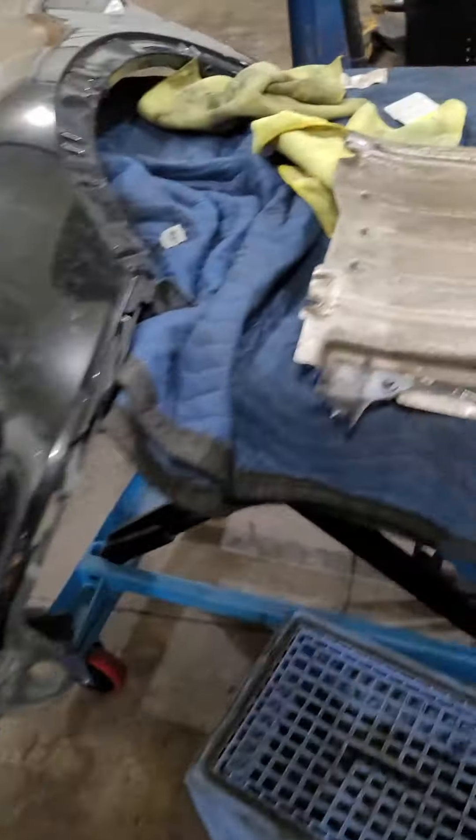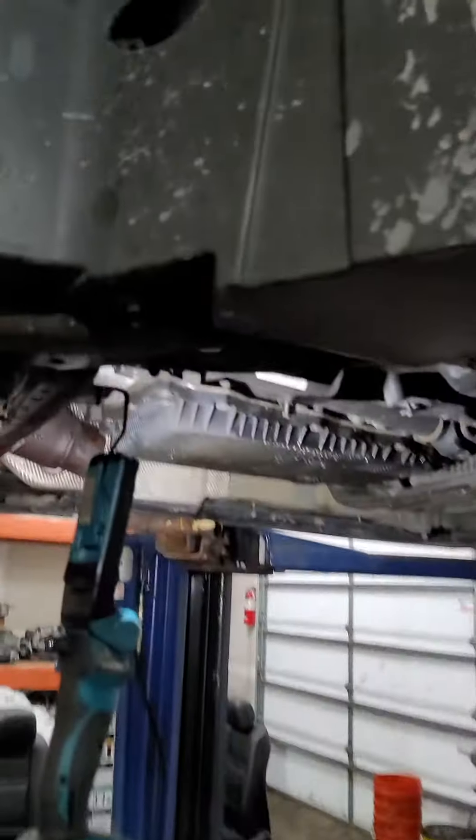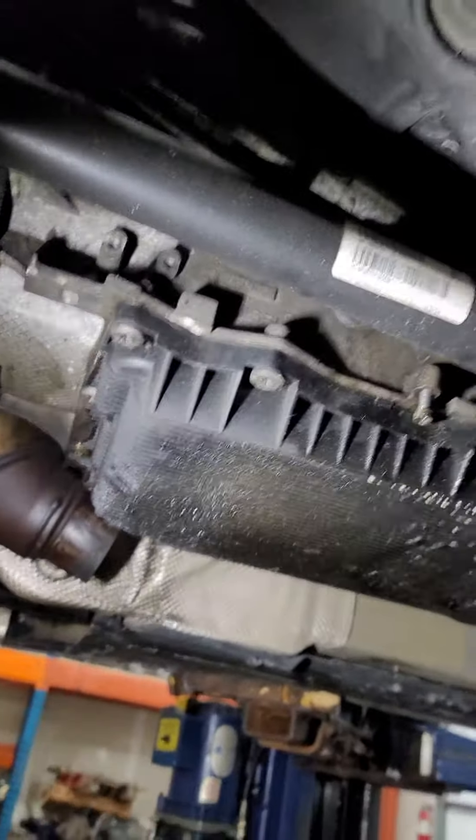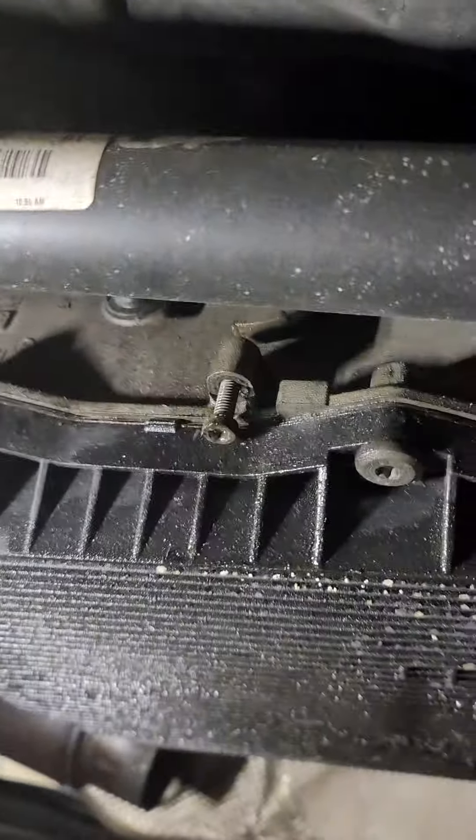You have a splash shield cover underneath that you have to remove first. There are just a few size 8 screws, and then if you come up on your driver's side, you'll see this allen poking out.